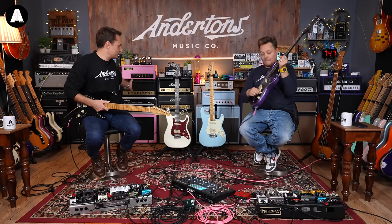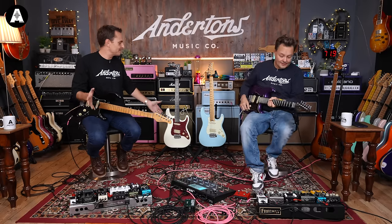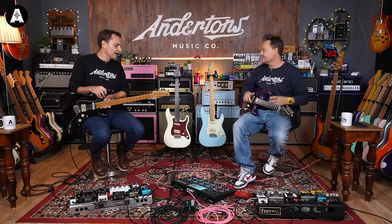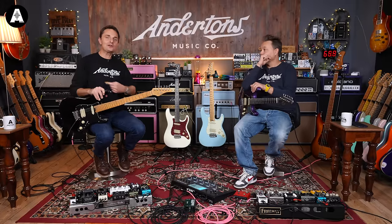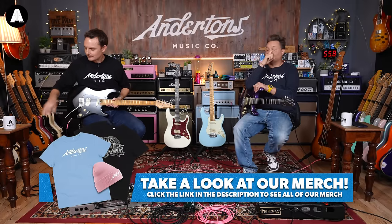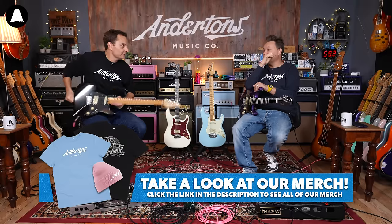There's probably not much to fast forward to in this video. We do have timestamps, but we're only talking about the MV6 guitar all the way through. And if you can't afford one of these, maybe you can afford a T-shirt — or something else on the website. You can buy a pick on there as well.